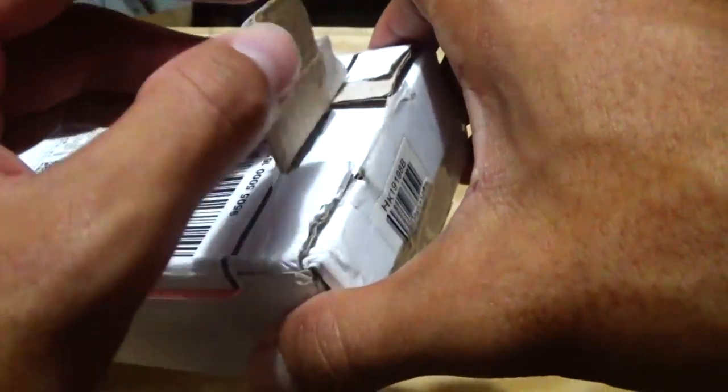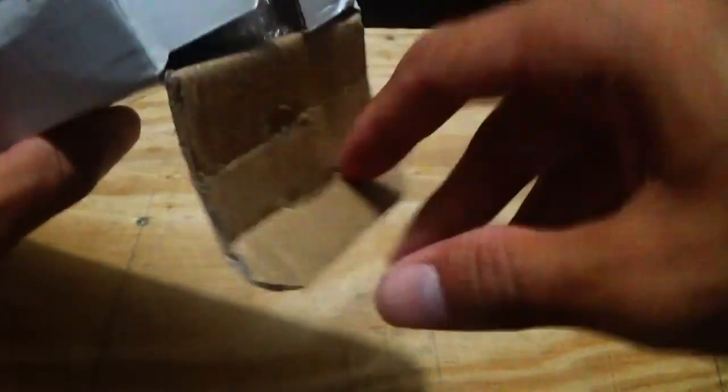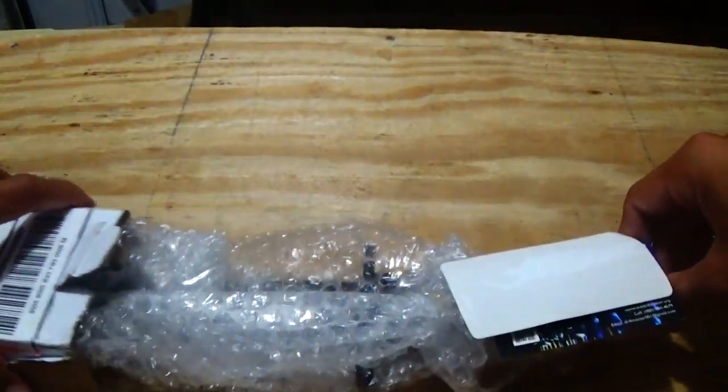I've already taken the liberty to cut off the tape to make this video a little faster for you guys. All you've got to do is cut the tape, there's a little tab that slides in there, pop that off — ta-da, you're done. Then pop the bag off. This is the first time opening the box, so we're just going to pull this out and find out what else is in here.